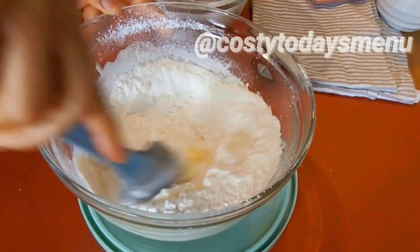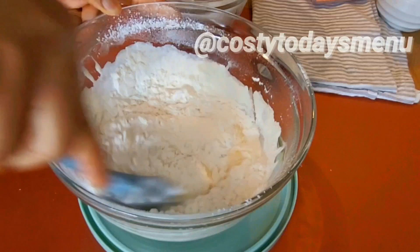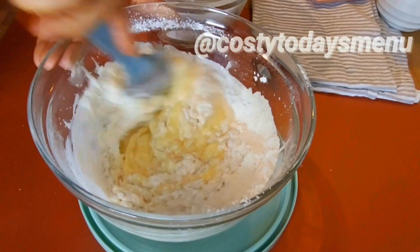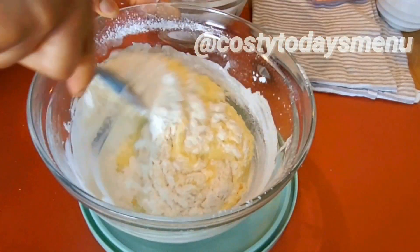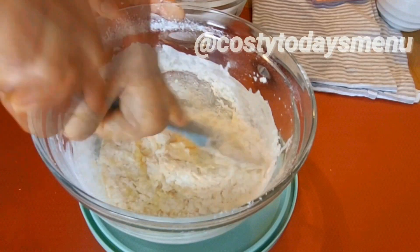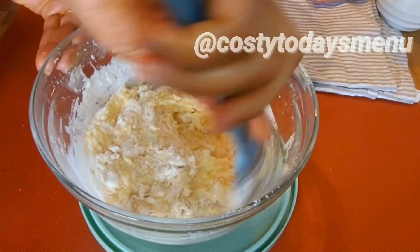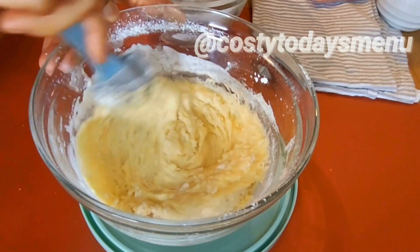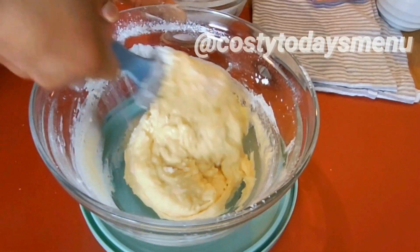After that, combine baking powder with two cups of all-purpose flour and mix to be well combined. Then sieve the dry ingredients — the flour and the baking powder — into the wet ingredients and mix.